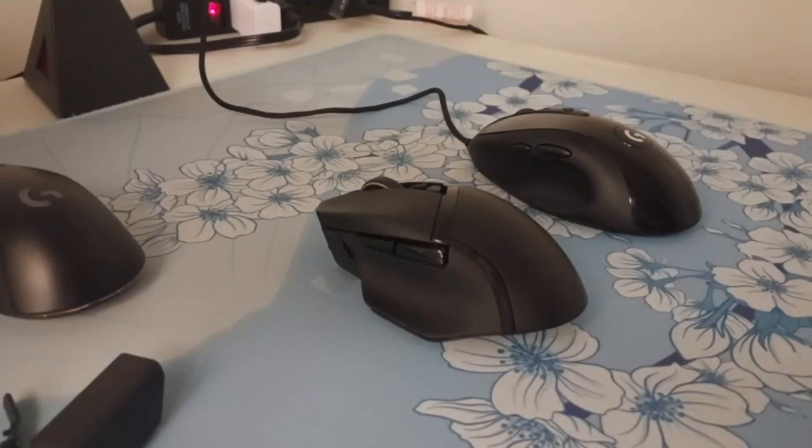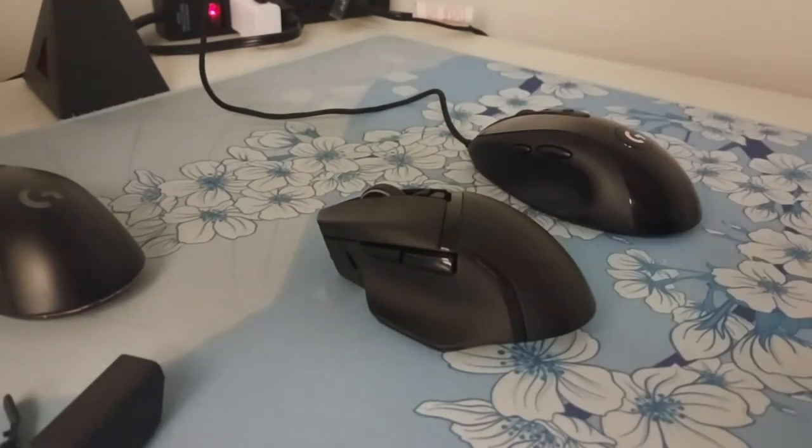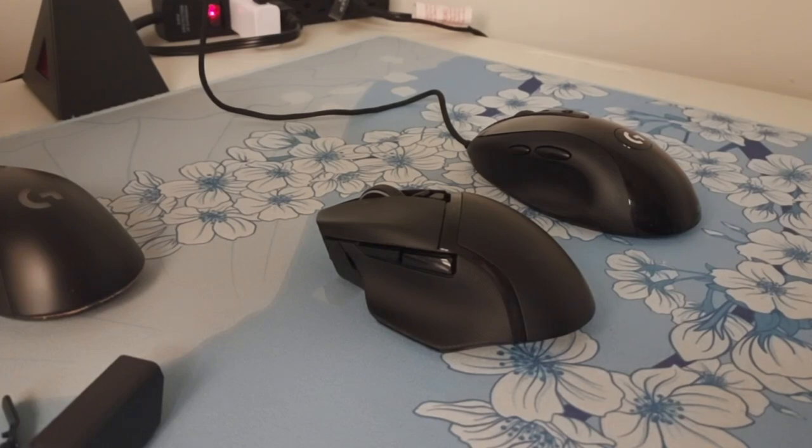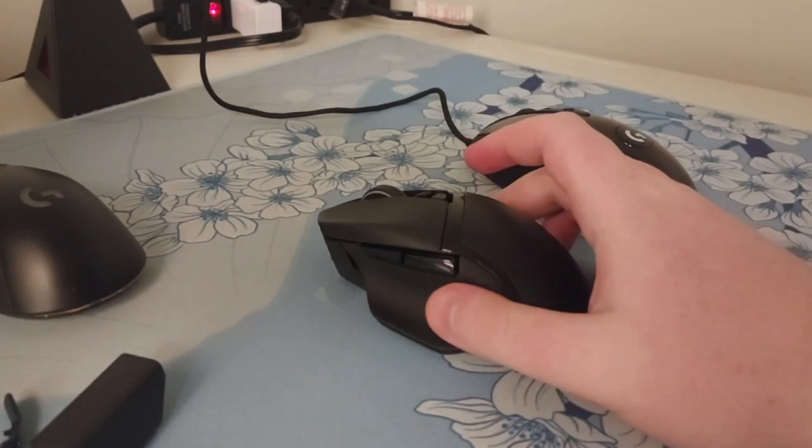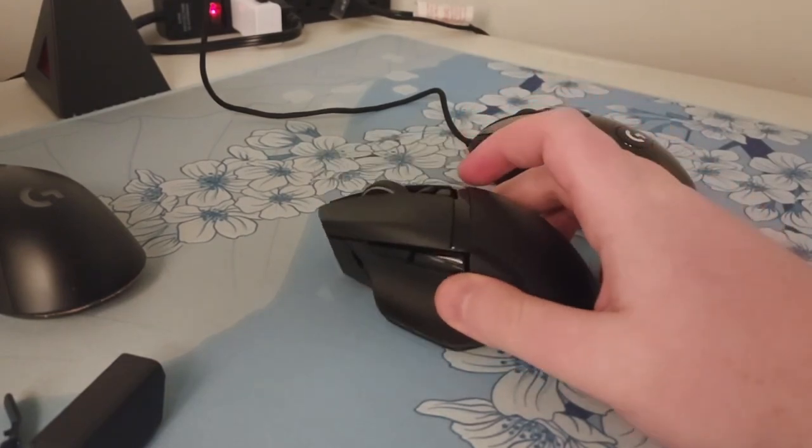Alright, what's up guys? I figured I'd try to talk over the Basilisk to do a shape review before I return the ones that I got off Amazon to try out. But first of all, a small joke.